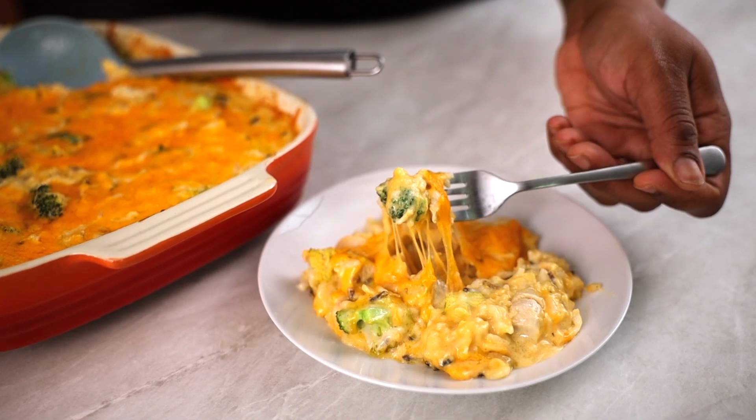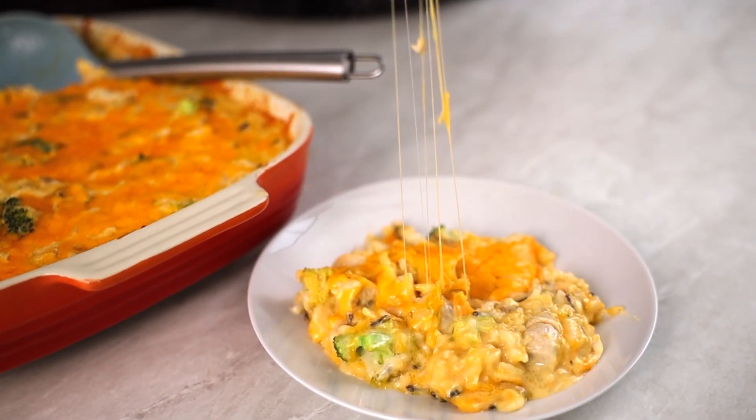Hey there! Casserole season is around the corner and I have to get you started off right — I'm doing so by making a creamy, cheesy casserole. The good thing about this recipe is you probably have most of the ingredients already on hand. I'm making a broccoli, rice, cheese, and chicken casserole.